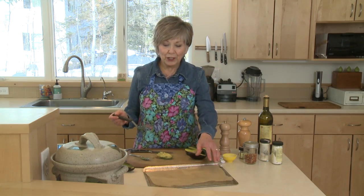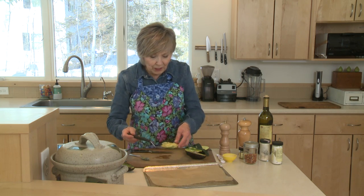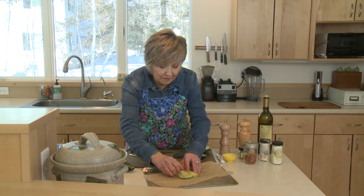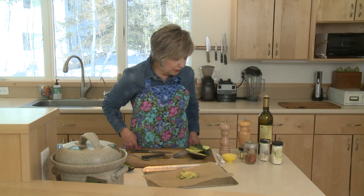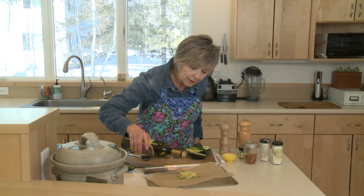I've already got some parchment on my baking sheet. I'm going to carefully, with a spatula, transfer my sliced avocado onto the parchment-lined baking sheet, and then I'm just going to fan it out a little bit without breaking it, and then I'm going to drizzle it with just a little bit of olive oil.